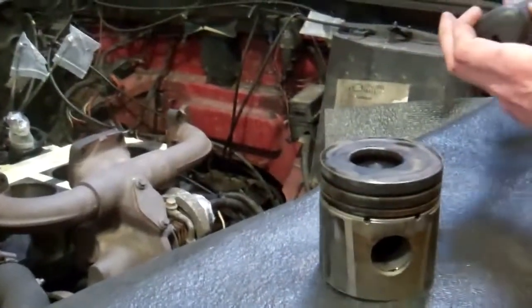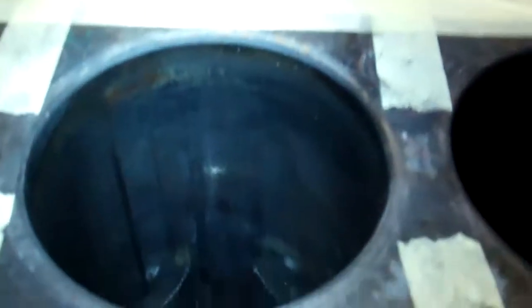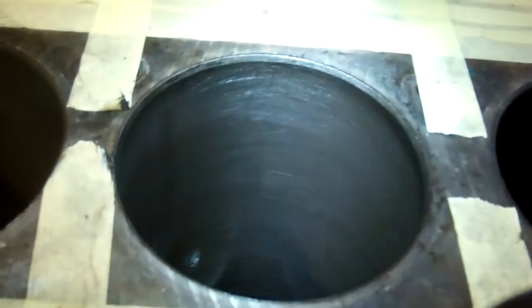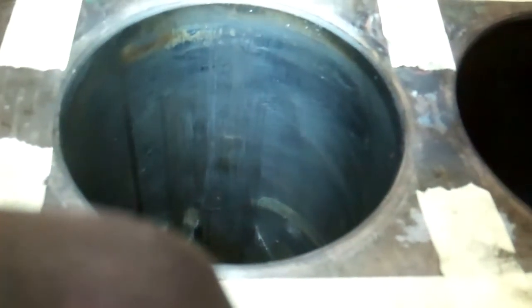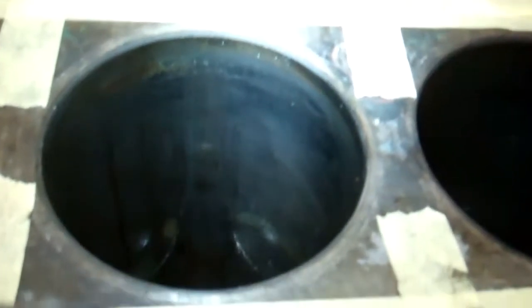Let's have a look over here. You can see that the pistons should look nice and smooth like that if I hold the light at the right angle. But this one, where it was picking up on the one side, I think you can see the score marks down there. The others look mostly fine.